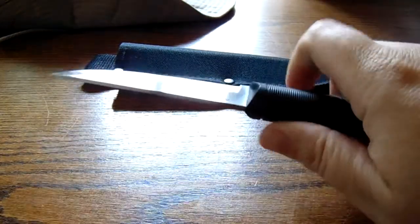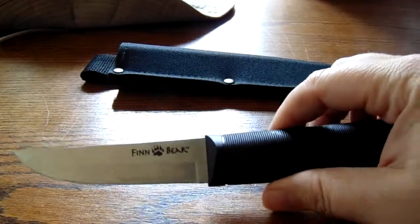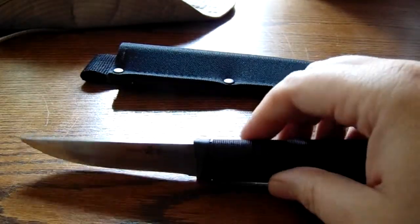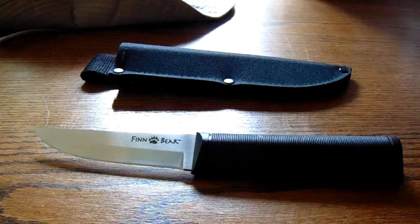It's a great knife. I think for the amount of money you're spending on it, you're not going to get a better knife out of the box. Yes, I know it says made in Taiwan and there are some people that are put off by that, but in this day and age where money is money and you need stuff on a budget, this is great.